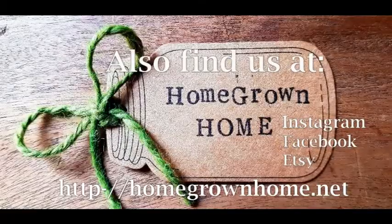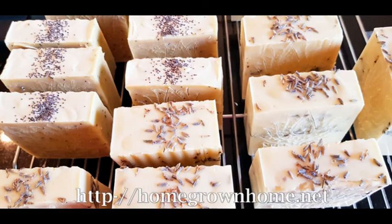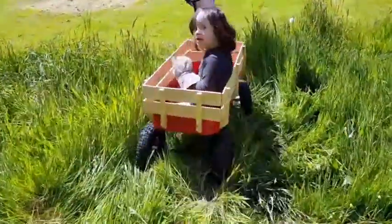That's it for us today. For more on Homegrown Home you can find us on Instagram, Facebook, our shop on Etsy and our website homegrownhome.net. We'll see you again soon at our Homegrown Home.